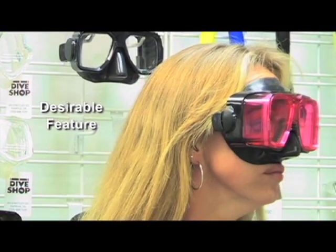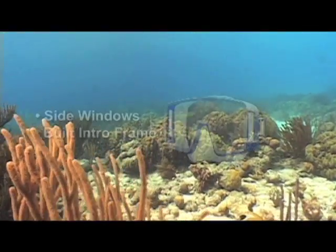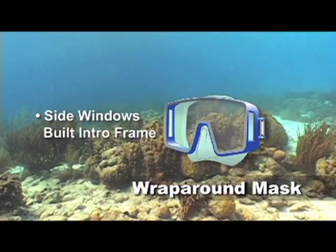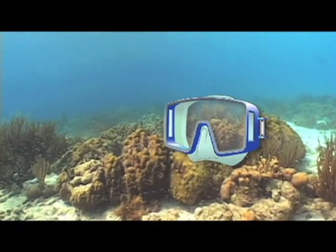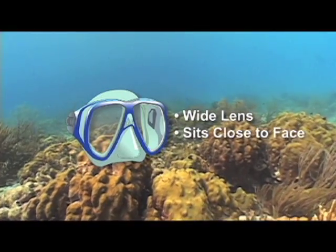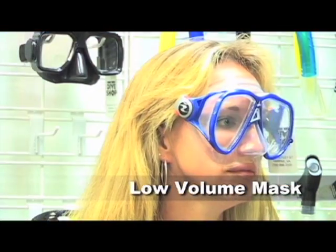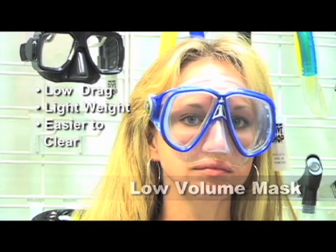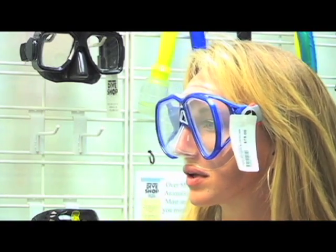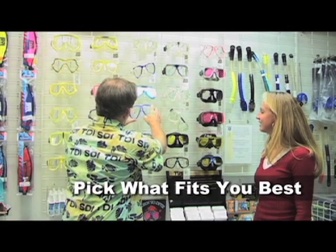Another desirable feature in masks is a wide field of vision. There are two ways to accomplish this. One is to incorporate small side windows in the frame of the mask. The other method is to utilize a wide lens that sits close to the face. This creates what is known as a low volume mask. It has the added benefit of low drag, light weight, and there's less water to clear from the mask should you accidentally flood it. Which style is best for you? That's something you can only determine by trying on a number of masks and seeing which best meets your individual needs.